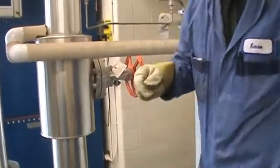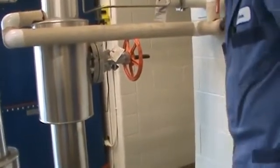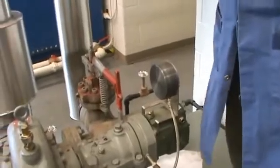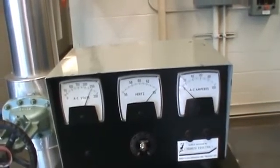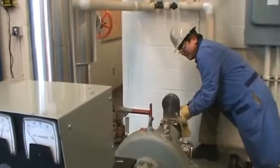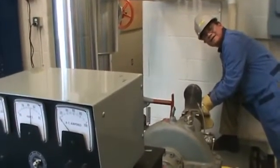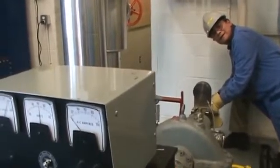The next step is to check the frequency on the generator. In North America, we want 60 hertz. Right now it's almost 65 hertz, so I need to turn it down a little. By turning the governor, I can slow down the turbine and reduce the frequency. Now it's at 60.5 — I'll turn it down a little bit more.